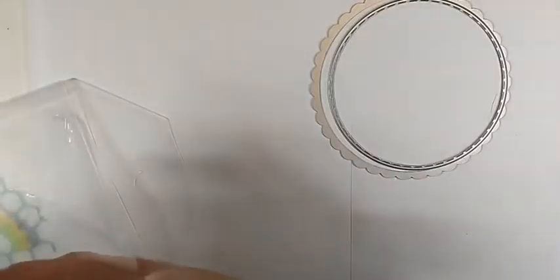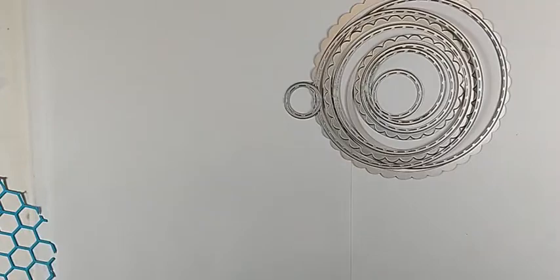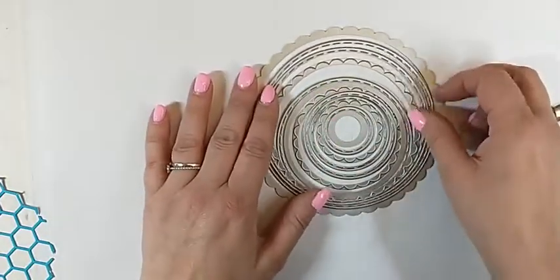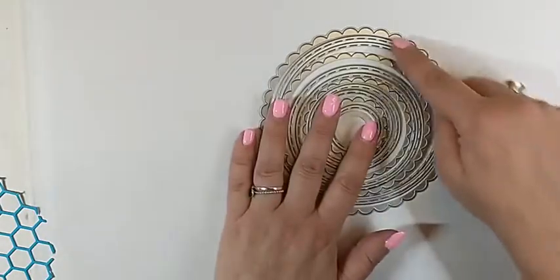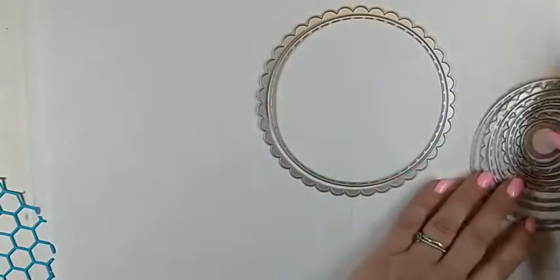At first I used the plain and scalloped circles — let me take the dies. This is the whole die set with plain and scalloped circles, and there are a lot of dies in there. You can see it's a whole big set with beautiful scalloped edges and also stitched edges. Tonight I will be using these two — they follow each other up.